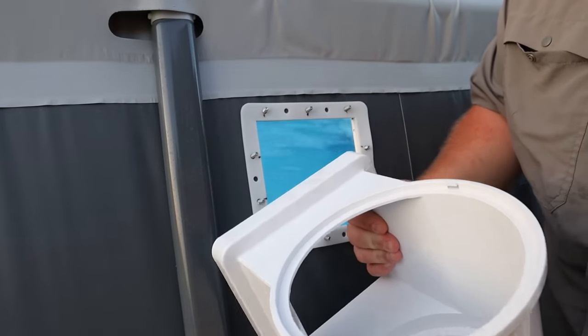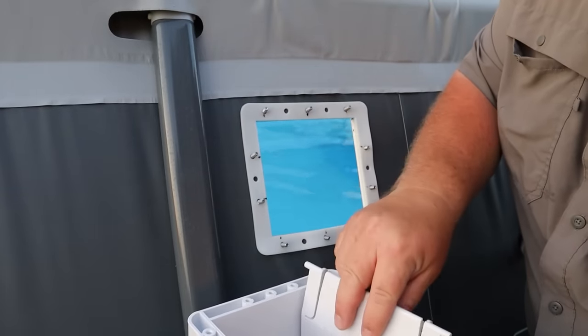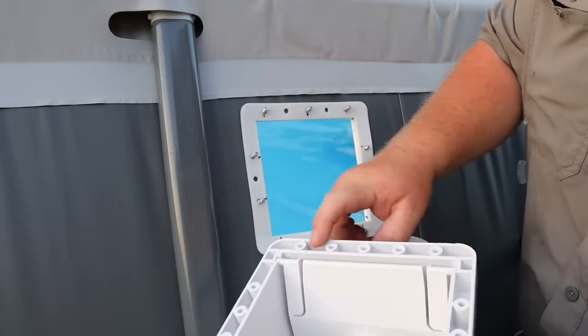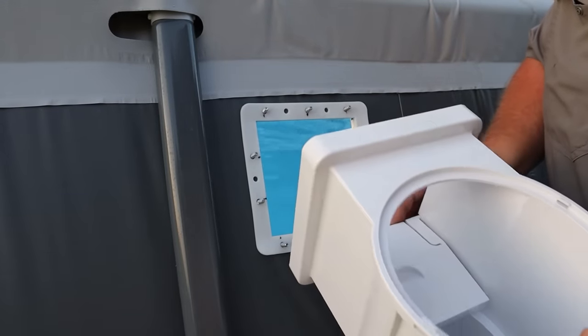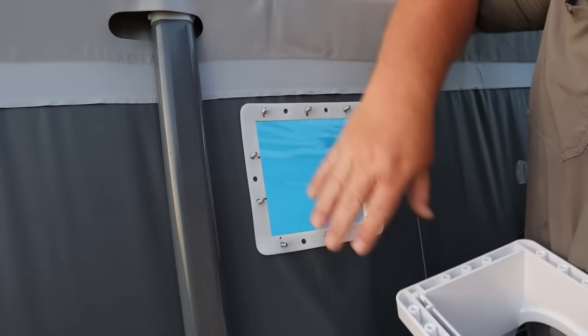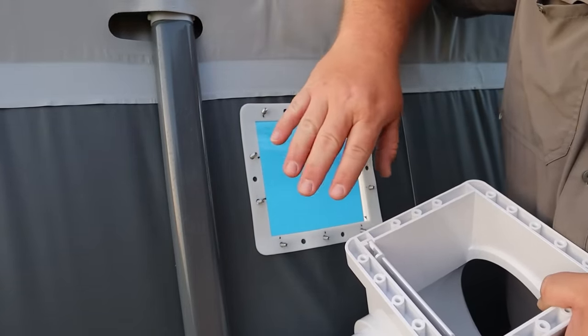Next thing to do is put this on, but do not forget this step — put your flapper in first, otherwise you will not get it in there. So make sure your flapper gets installed, then you put it together and tighten it down by hand with a screwdriver. Don't use a drill, don't use a power tool — you don't want to strip out the plastic. Do it by hand so you know how far you're going.